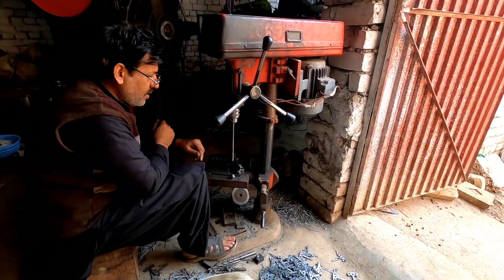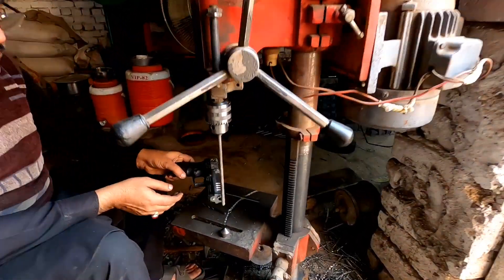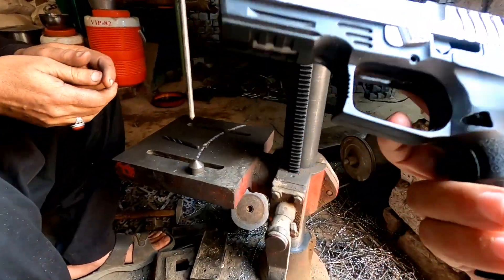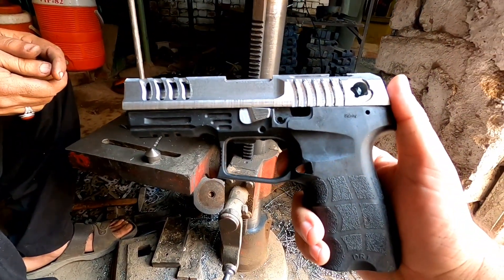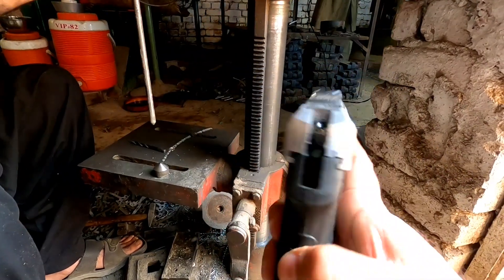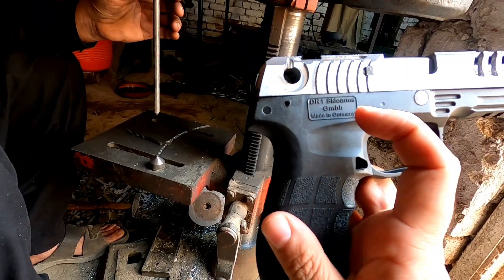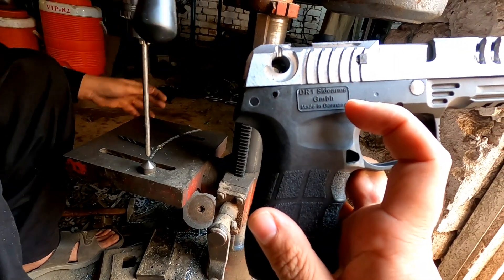This is DR1. How much is DR1? DR1 is the name of the mouth. Is it Turkish or other? No, it's German. It's made in Germany, GmbH.